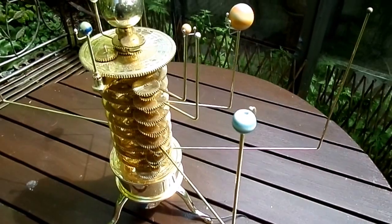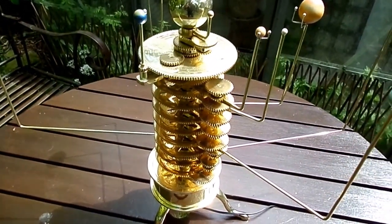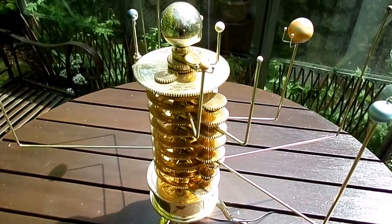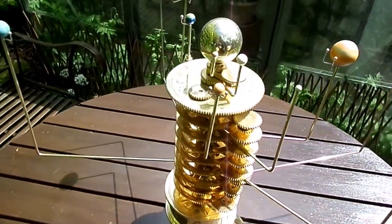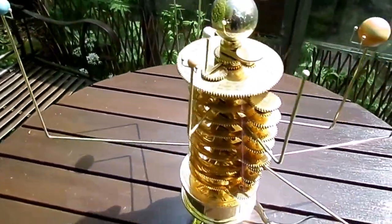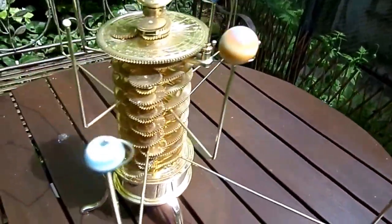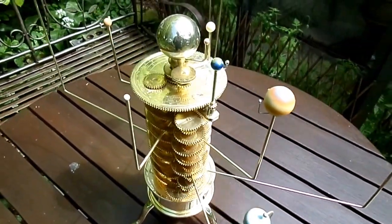One particularly important orrery from the Ayrshire point of view is that of John Fulton, who came from Fenwick. He was a cobbler and he was largely self-taught. He ended up constructing three orreries. So successful were they that he became the instrument maker to King William IV, and spent most of his life in London before returning to Fenwick, where he is buried in the churchyard.